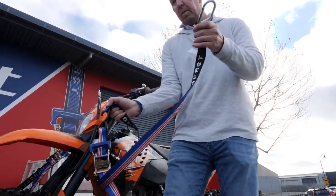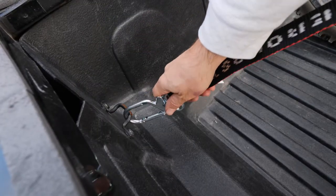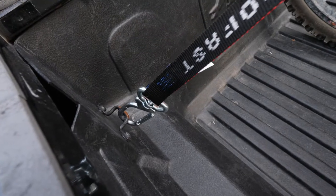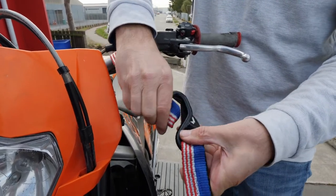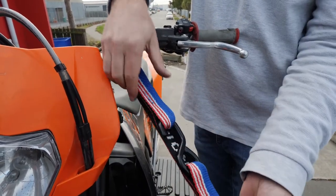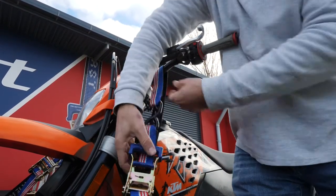First step is, on the long end we have a swivel carabiner. We hook that onto the hook on the trailer, take our soft loop, go up around the handlebars, back onto the hook. This way we don't damage any of these cables with hooks or scratch your handlebars.